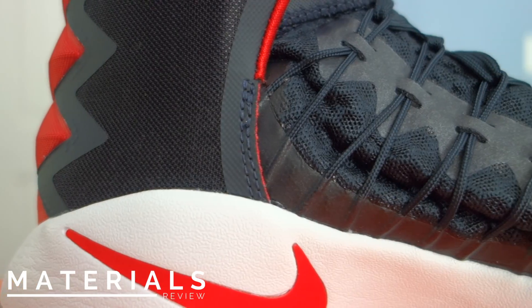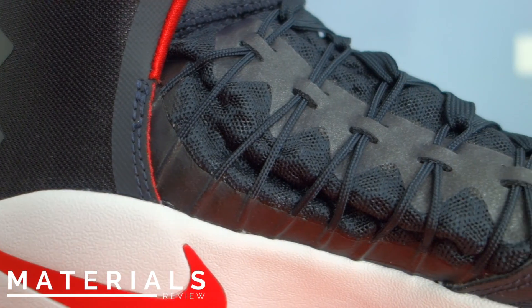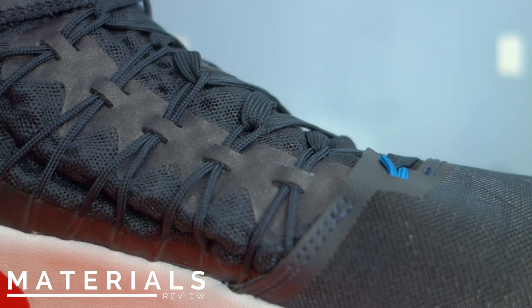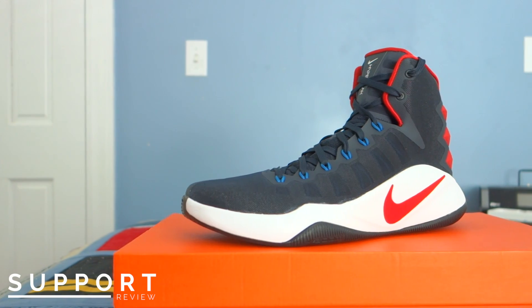Moving on to materials, this shoe offers a really breathable textile upper with some fuse on the high-wear areas such as the toe and the lacing system. On top of that, the tongue and medial side of the shoe are made of a really comfortable, breathable mesh.